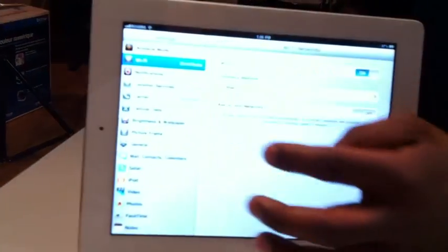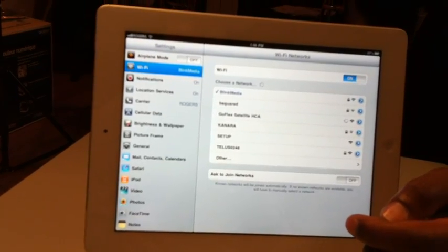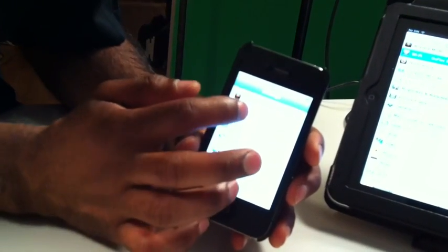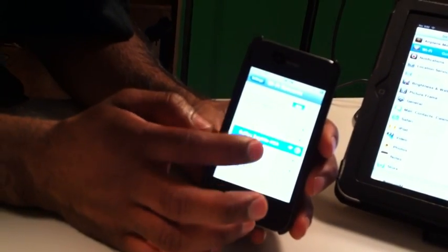I'm going to go onto this iPad 2 and do the exact same thing. Go to Wi-Fi and you can see it's found it right there. There we go, and I'm also going to do it on the iPhone. And there we go.